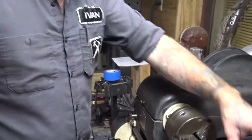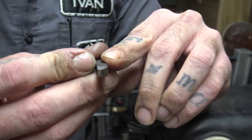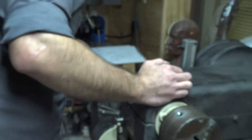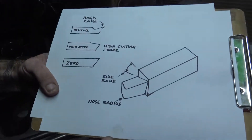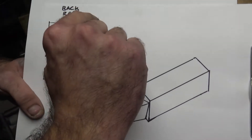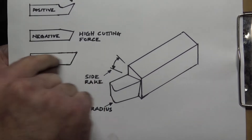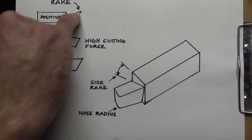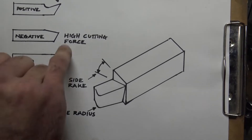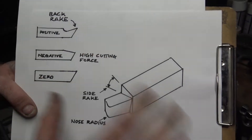As far as bit sharpening goes, there are a couple of different things to think about. I've made a couple of drawings to give you a better idea. You have your back rake, which is the angle of the top of the bit when you're looking at it from the side. You can have a positive, a negative, or zero. Negative would be more for high-force cutting — you pretty much want to stay away from that with a smaller lathe.